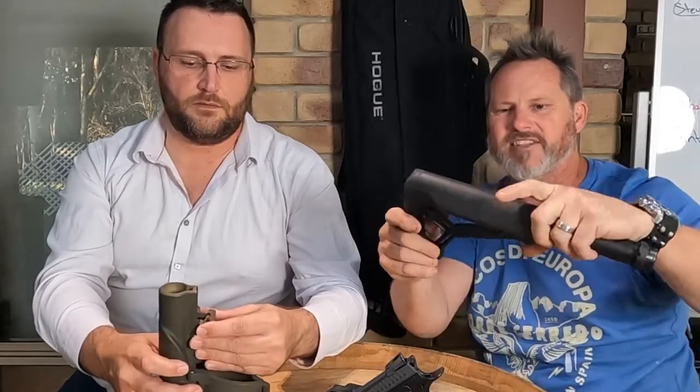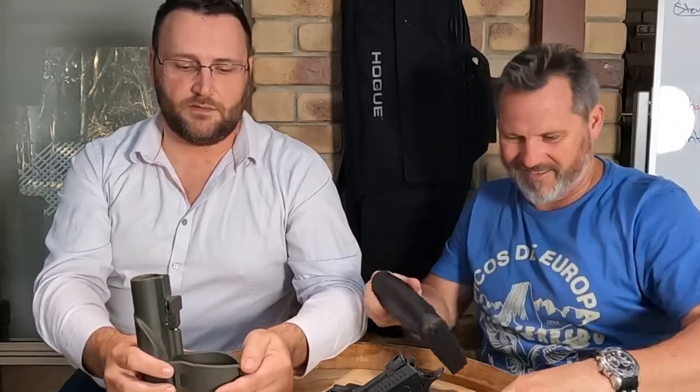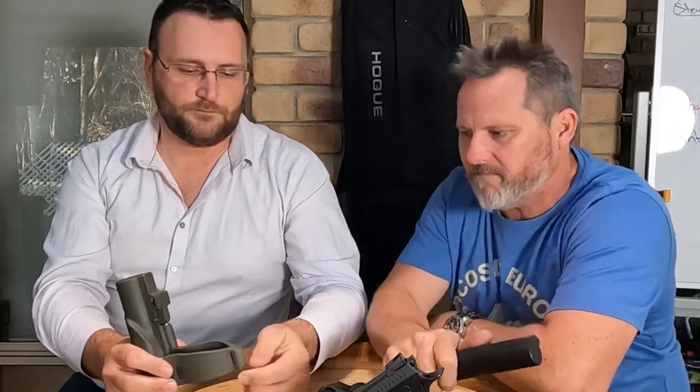The standard buffer tube locking pin is a real pain — you have to muscle it with a screwdriver to get it down. This will fit any mil-spec AR — any mil-spec buffer tube — it'll just slot right on. We're hoping some vendors will take it on, and it'll be on the website.